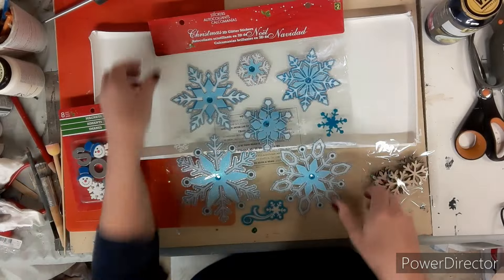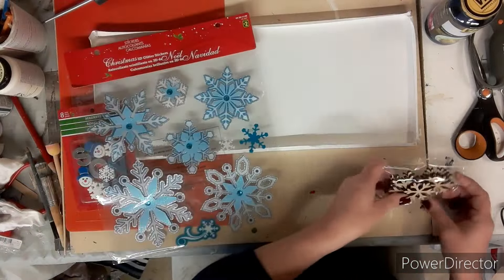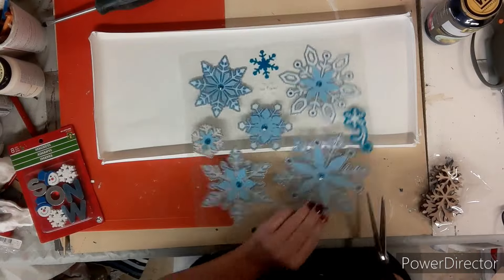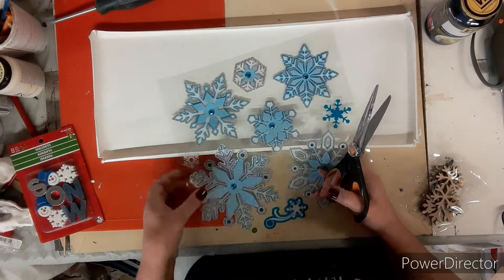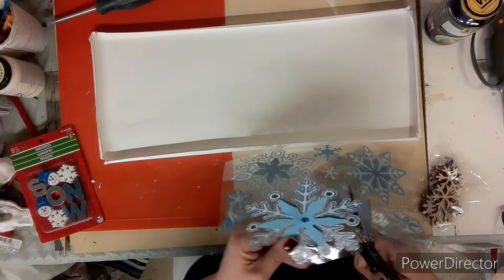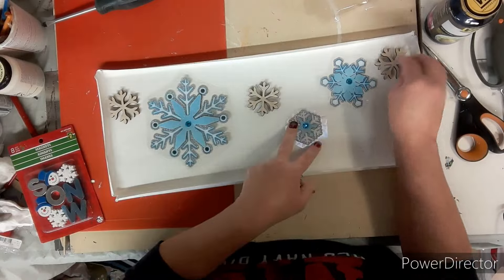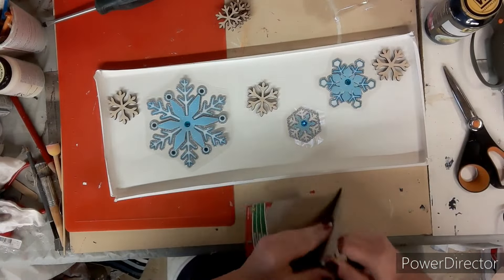Going into my stash I pulled out a bunch of snowflakes — these are stickers, and there were magnets, some little wood ones, some silver stickers and some other ones. First what I do is I cut out the ones that I'm liking so that I can see when I'm placing them how they'll look. Then I just start playing around with all the snowflakes trying to figure out how I want this project to look.